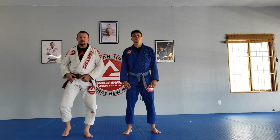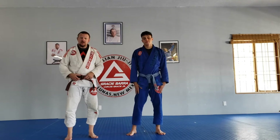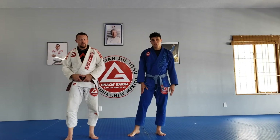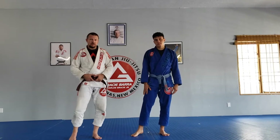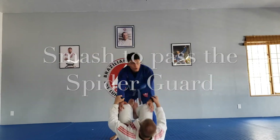I'm Coach Matt at GB Los Linus. Today I'm with Brian, and since he's been my helper here over the last couple of months, I'm going to give him a chance to share one of the techniques that he's been working on this week.